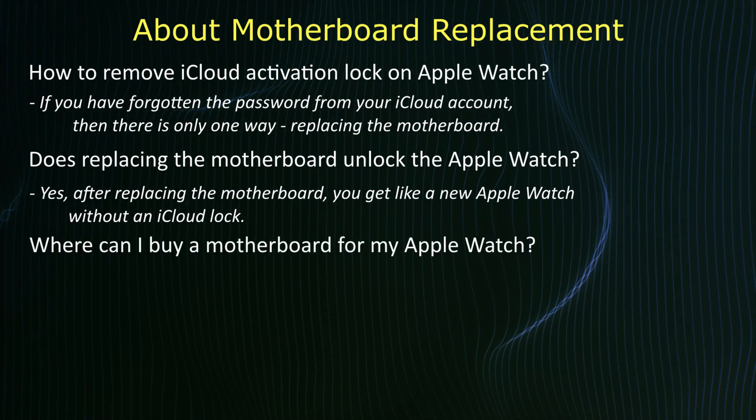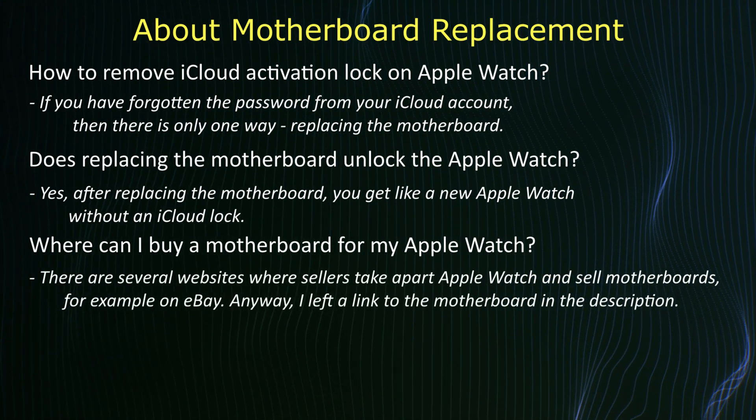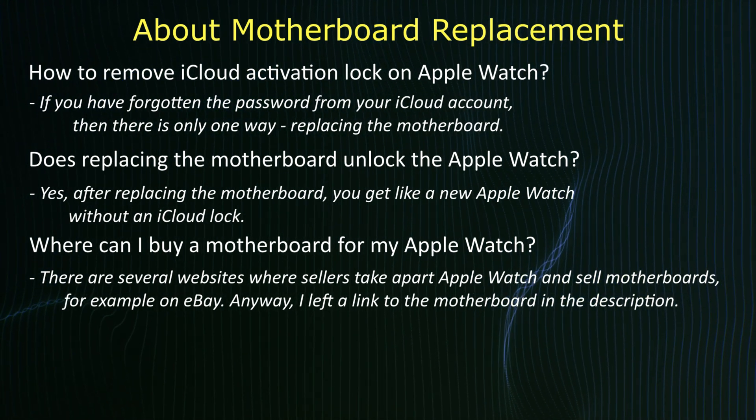Where can I buy a motherboard for the Apple Watch? There are several websites where sellers take apart Apple Watches to sell motherboards, for example on eBay. I left a link to the motherboard in the description.